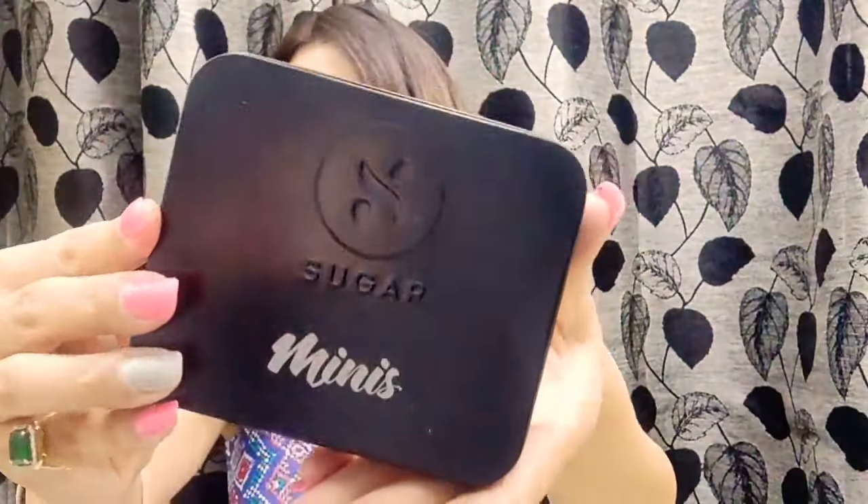Let me open it and show you. The packaging looks like this, and once you open it, it has four mini lipsticks inside. I'll be showing you the shades — I'll try to show them on my hand so they're more visible. Wow, it's so pretty — I love it!